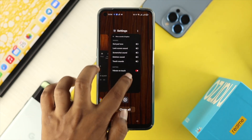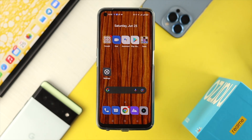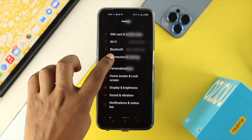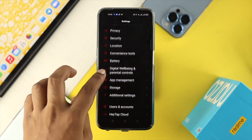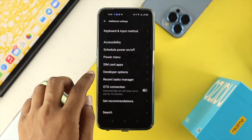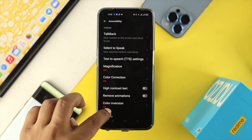There are other settings you'll want to check as well. Open up your Settings, scroll down, and tap on Additional Settings. From there, choose Accessibility and open it up.